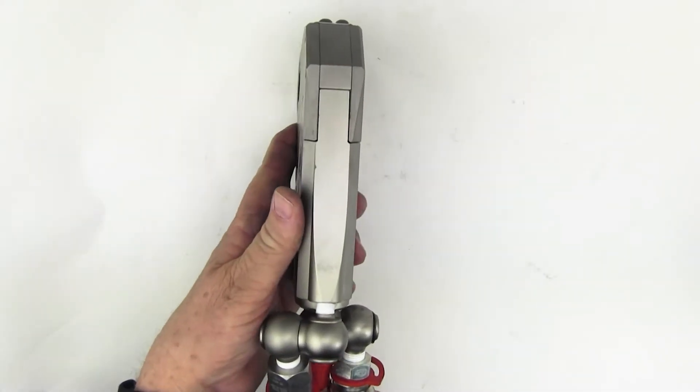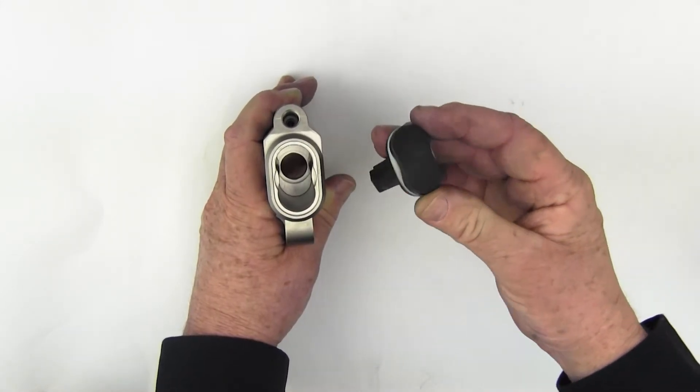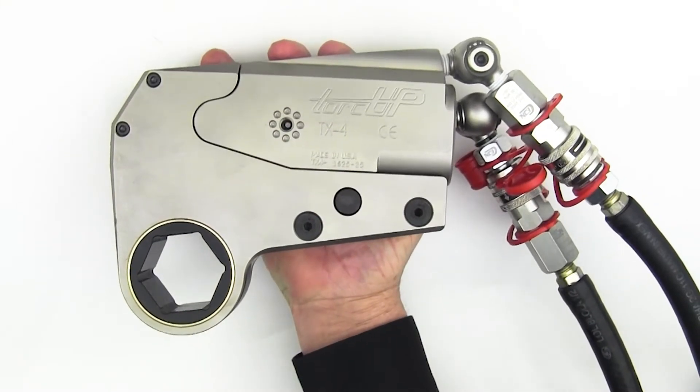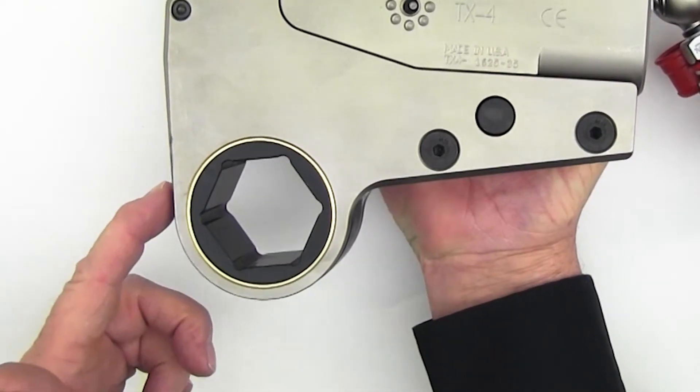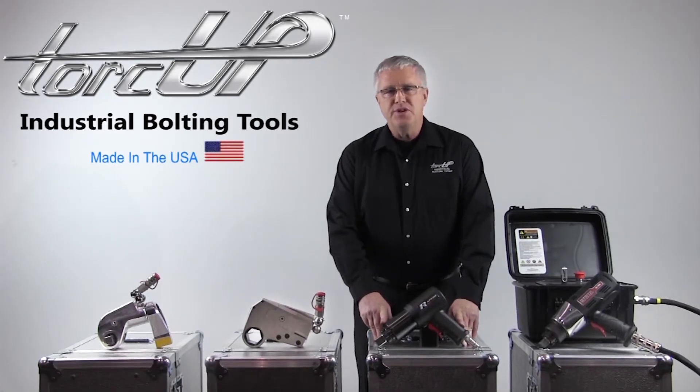Our low profile TX hydraulic torque wrenches feature a true totally flat design and a patented peanut shaped piston that minimizes the number of internal seals. Anti-corrosive plating and the tightest nose radius in the industry.